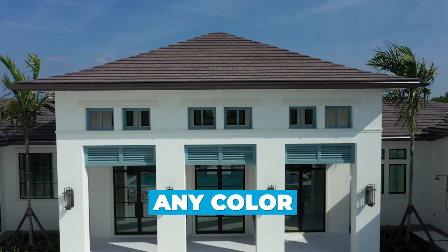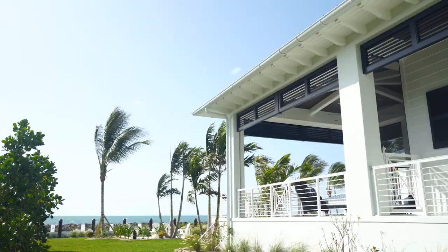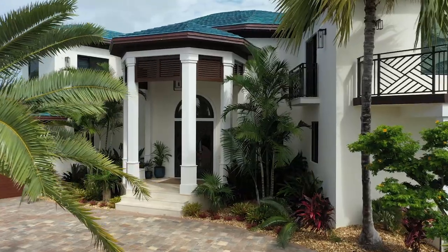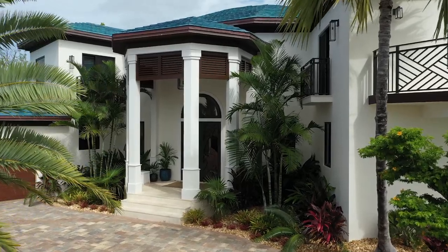We can match any structures, colors, any outdoor living spaces, chromatic scheme. So we're not limited in design or colors.